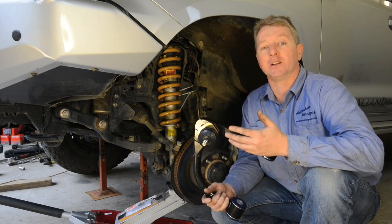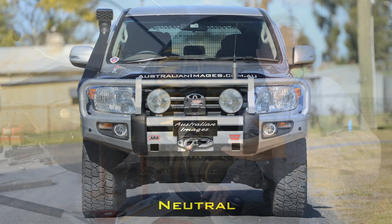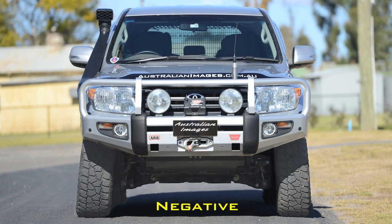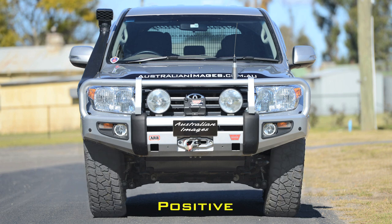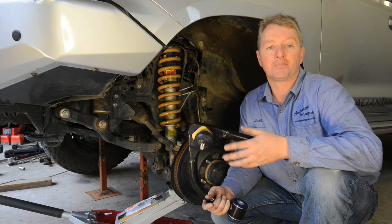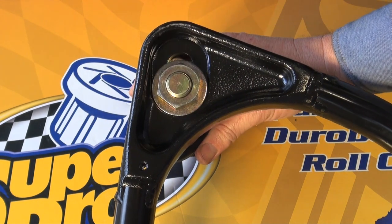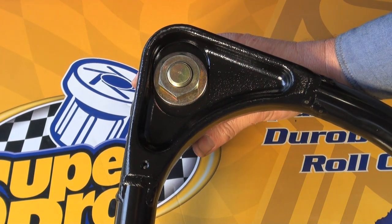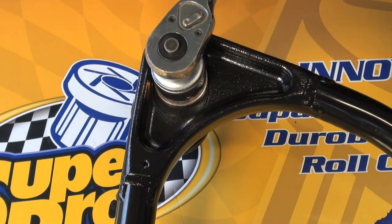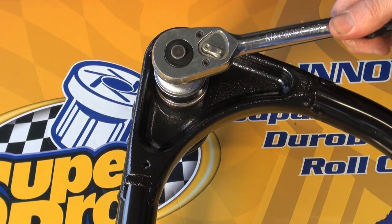Camber is the angle of the front wheels relative to vertical when viewed from the front or the rear of the vehicle. If the wheels are leaning inwards it's negative, and if they're leaning outwards it's positive. Having incorrect camber settings can cause instability and uneven tyre wear. The Land Cruiser should run pretty close to neutral camber. With these UCAs it's adjusted by sliding the ball joint within the slot of the arms. As a starting point for vehicles with a typical 40 to 50 millimetre lift, tighten the ball joint nut so it's sitting around the centre of the slot.